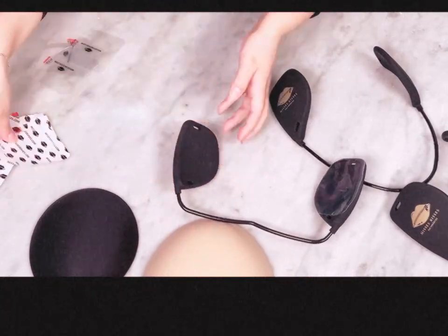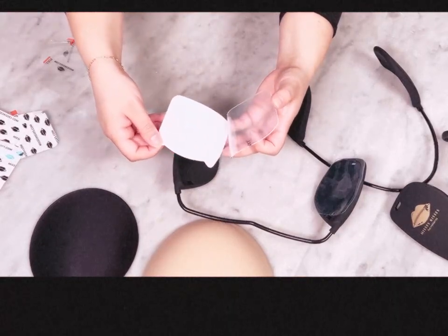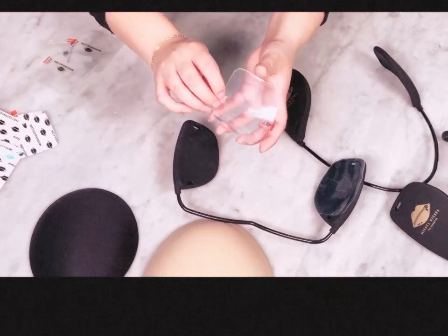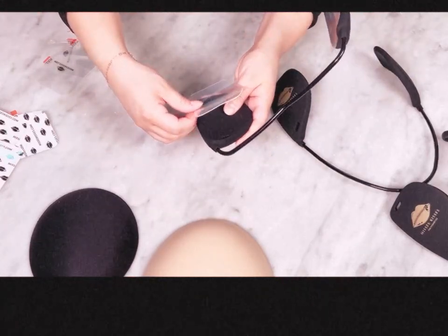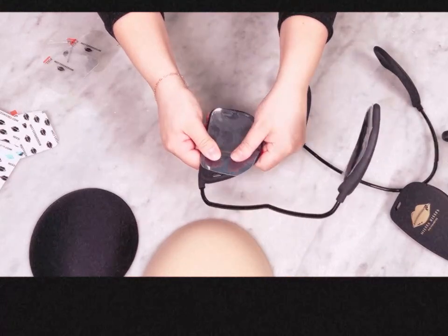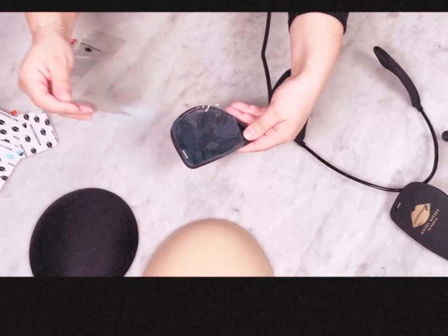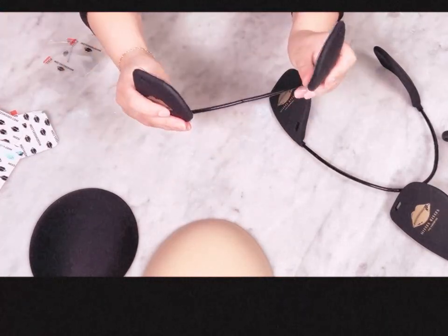If you have a logo sticker or a clear sticker, don't worry — they both function and adjust the same. The only difference is the packaging. Remove with the cat ear side first. Align with the inside of the bra paddle and press down firmly. You will then remove the clear film to reveal the anti-slip silicone grip. These are not sticky but grip the pads and your breasts.